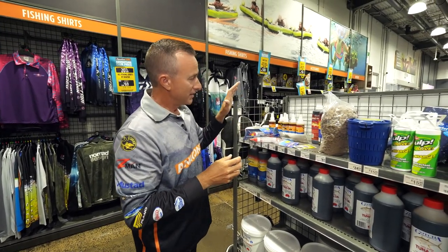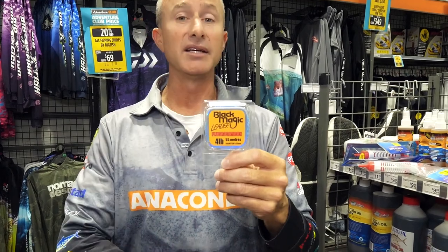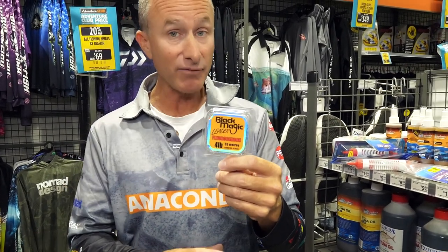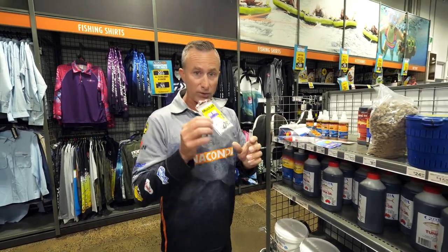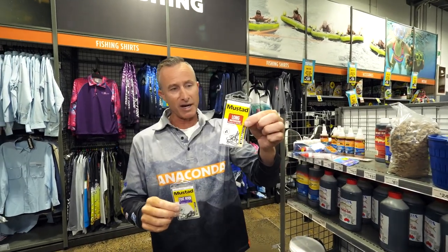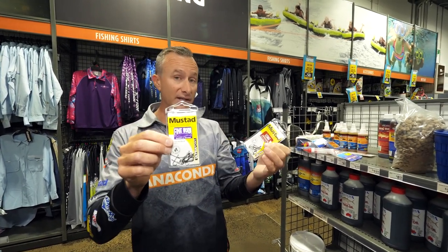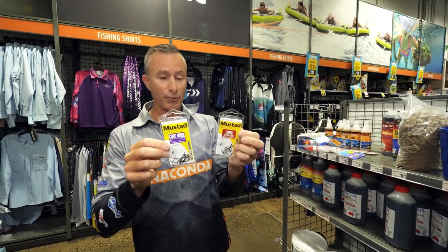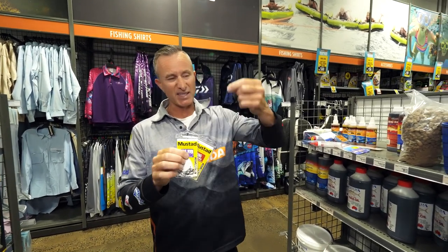The other key elements: get yourself some nice light leader — four pound is heaps for garfish. Fine leader, like any form of fishing, will catch you more fish every single time; four pound is absolutely perfect. From there, a couple of little hooks — I love these little fine worm hooks. Little tiny bait holders or long shanks in anything from a size eight, ten, or twelve. A size six in those is not a big hook, and for good-sized gars I do like that one. The reason we use small hooks is gars have a small mouth; we're using small baits, but something with a bit of shank makes it easy to get the hook out quickly because you want to catch these guys as fast as you can.